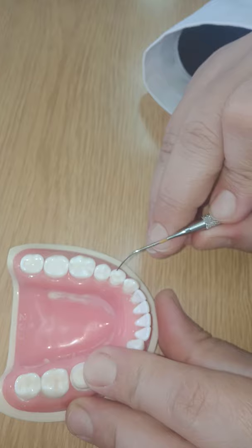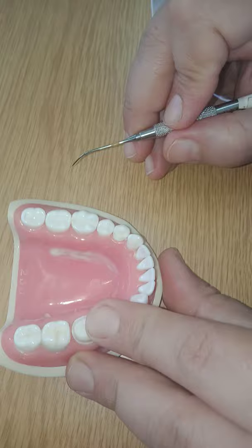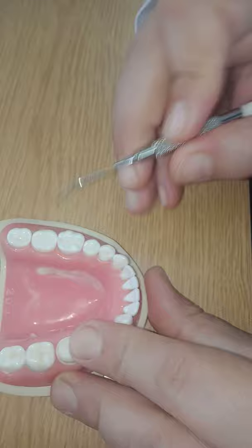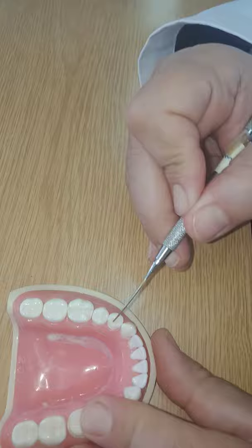Retention for an onlay comes not from the cavity — it actually comes from the bond all around. The bond on the enamel is better than the bond on the dentine, and this is where the main retention comes from, similar to a class five. You don't need to increase the surface area; it's already increased by the cavity itself. You don't need to place grooves as we do in a partial coverage crown, because you have the increased surface area from inside the cavity.